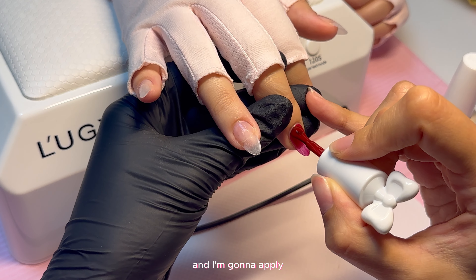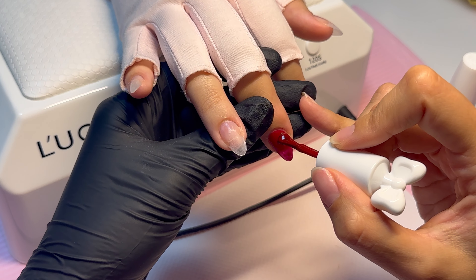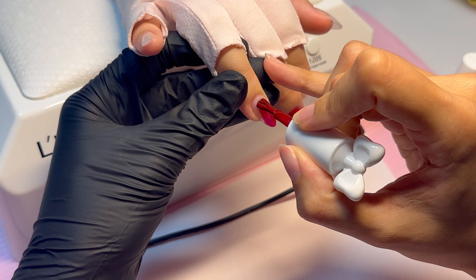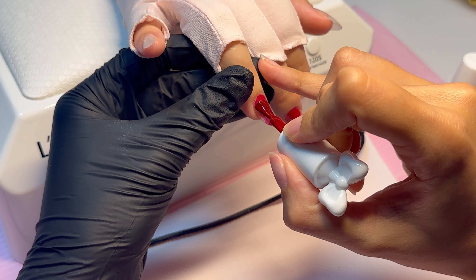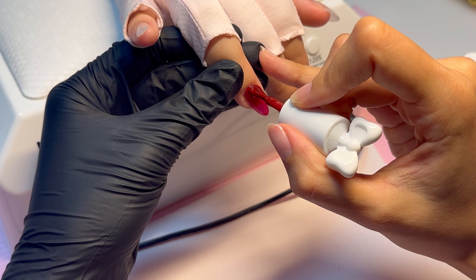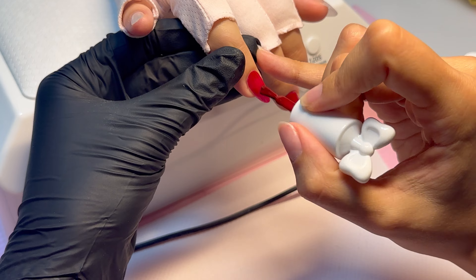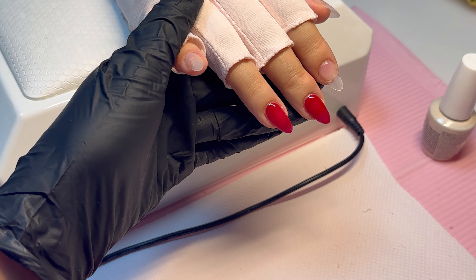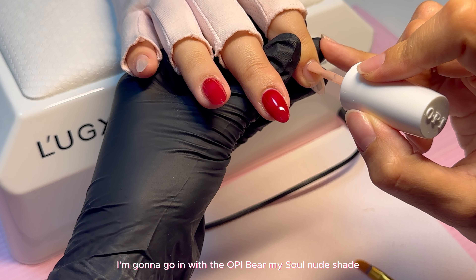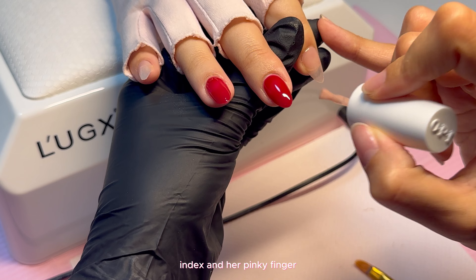Now I'm going into the design. I'm using this beautiful shade of red and I'm going to apply two coats of this on a few of her nails — specifically the index and pinky fingers.